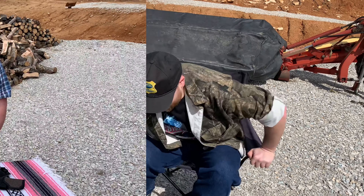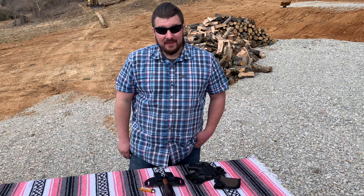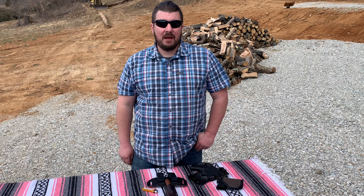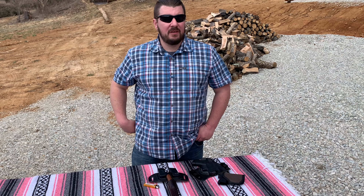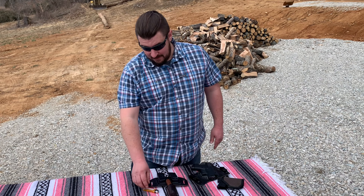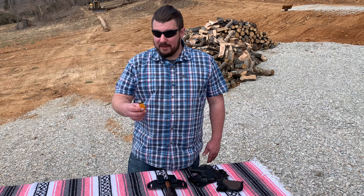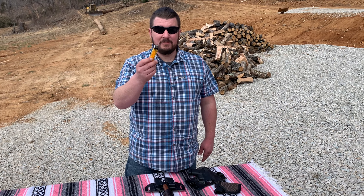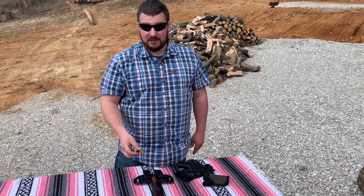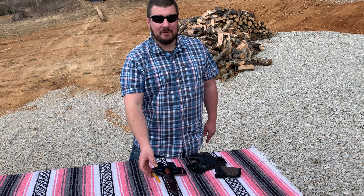Moving over to my EDC — it all starts with a good belt. I prefer the Magpul Tejas belt; it just gives you a nice sturdy platform to hang everything off of. Moving on into my pockets, I usually carry some sort of cheap lighter, usually get them from the Dollar Tree — buy them cheap, stack them deep.